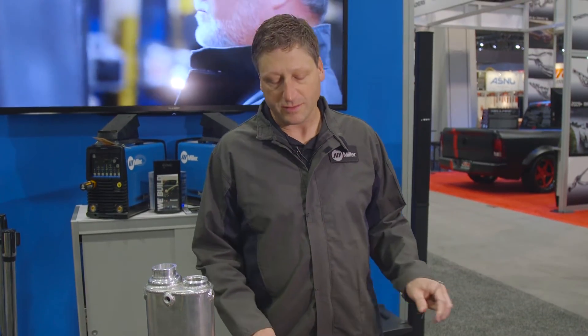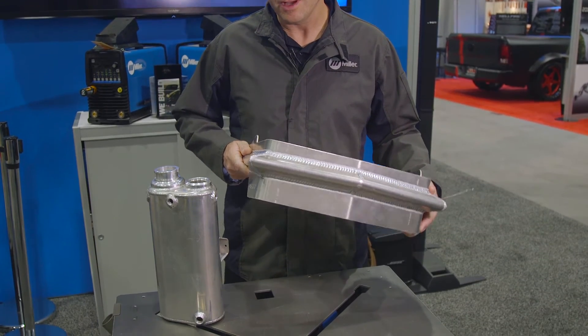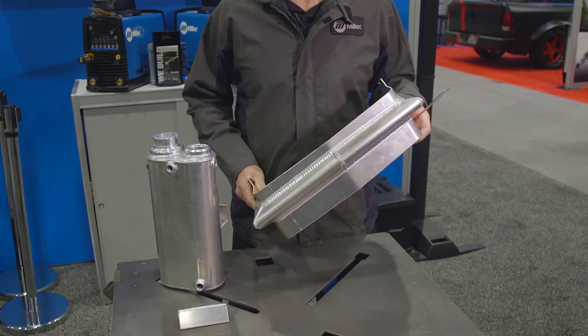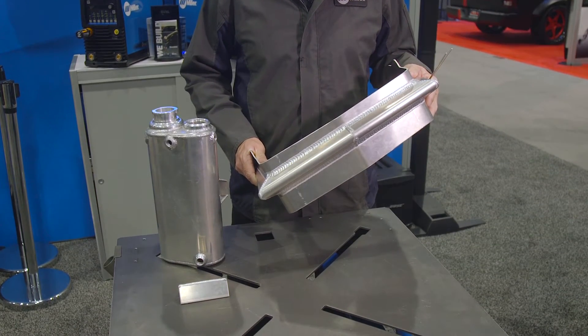More stiff aluminum like the 5052 aluminum is for stronger applications — you'd want to weld that with a 5356 filler metal to maintain the proper strength.